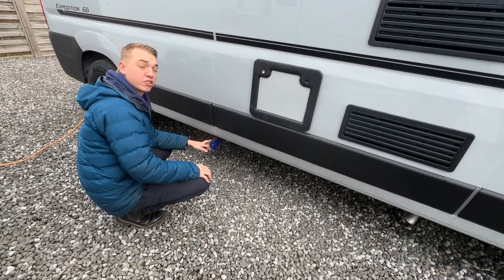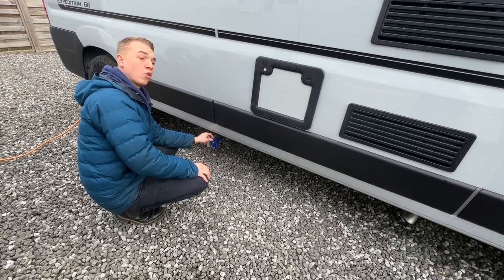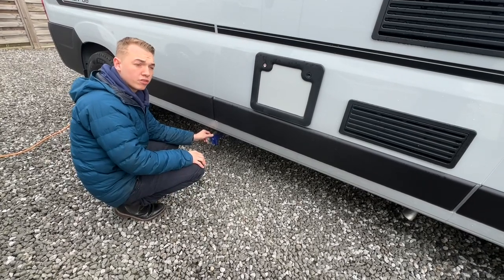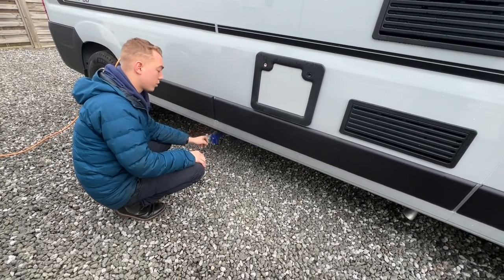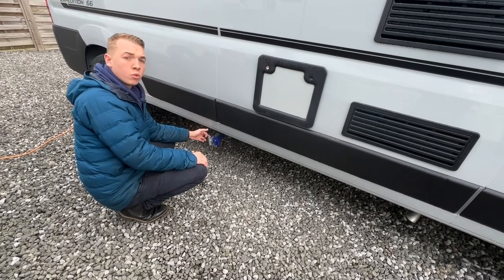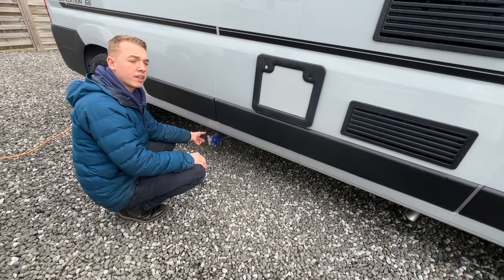You've got a blue tap here which is your fresh water drain, which you drain off in the winter, or if you've taken on a source of contaminated water, or you're simply not using the van for a while - just crack the tap open and allow the water out. The grey tap is your dirty water, so this is water you've used from your sink, your shower and your hand basin.